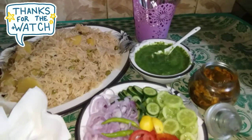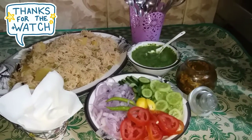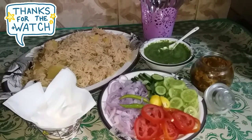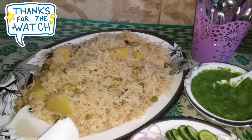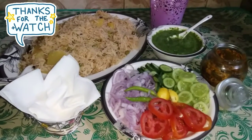Serve with chutney and salad. Try it. If you like it, share it, like it and subscribe. Inshallah, we will see you in the next video. Allah Hafiz.